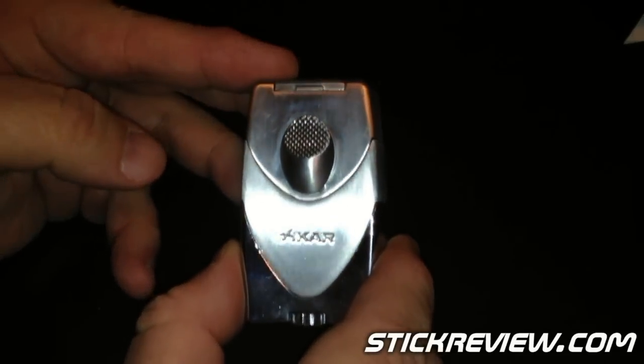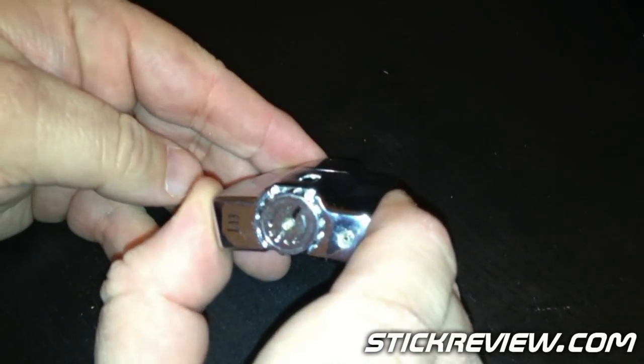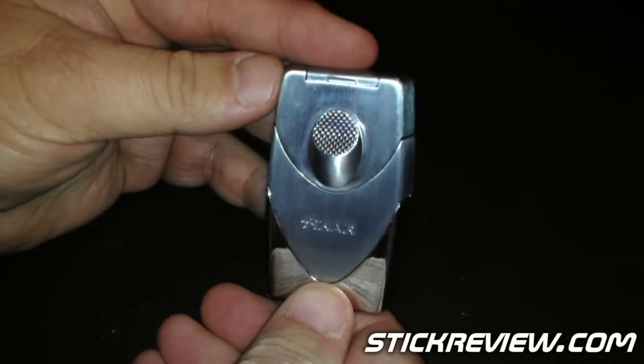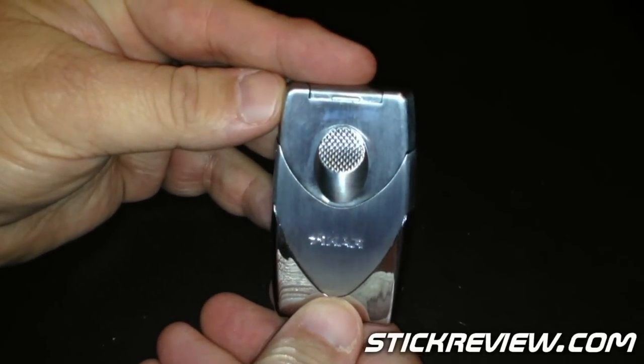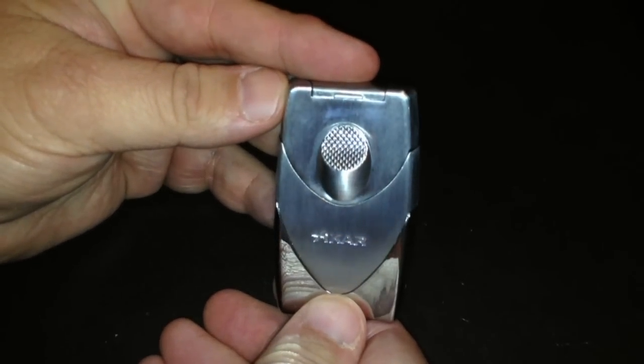So that's just a quick look at the Zykar Enigma 2. You can purchase this right now at Zykar.com, or any of your Zykar authorized retailers, like most of your cigar shops. Thanks so much for checking out StickReview.com.